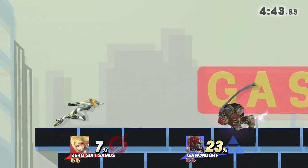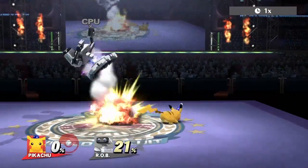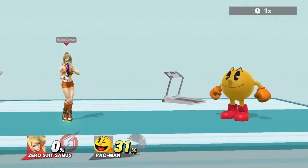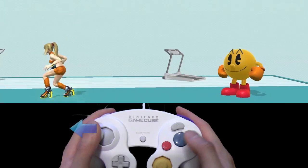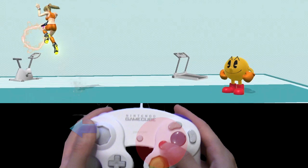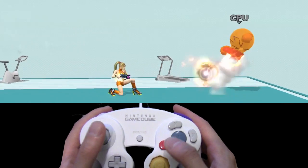B-reversing and wave bouncing aren't limited to neutral specials only — they can be done with side specials and down specials as well. Let's take a look at Zero-Two Samus' Plasma Whip as an example. If you want to B-reverse it, simply jump forwards but make sure you keep holding in that direction, press special, then within a few frames hit the opposite direction.